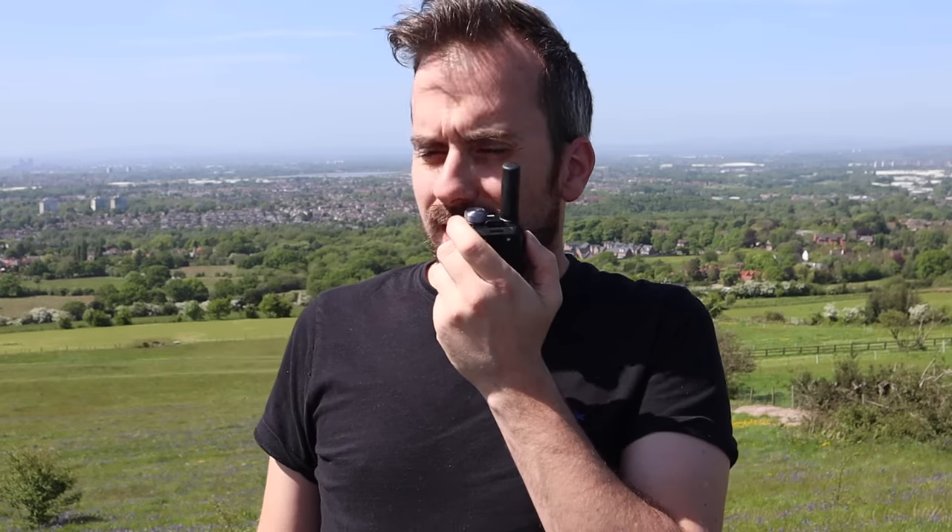This is M3 HHY, Mike 3, Hotel Hotel Yankee Mobile on Werneth Lowe, testing back to base. Testing 1, 2, 3, 4, 5, 5, 4, 3, 2, 1.